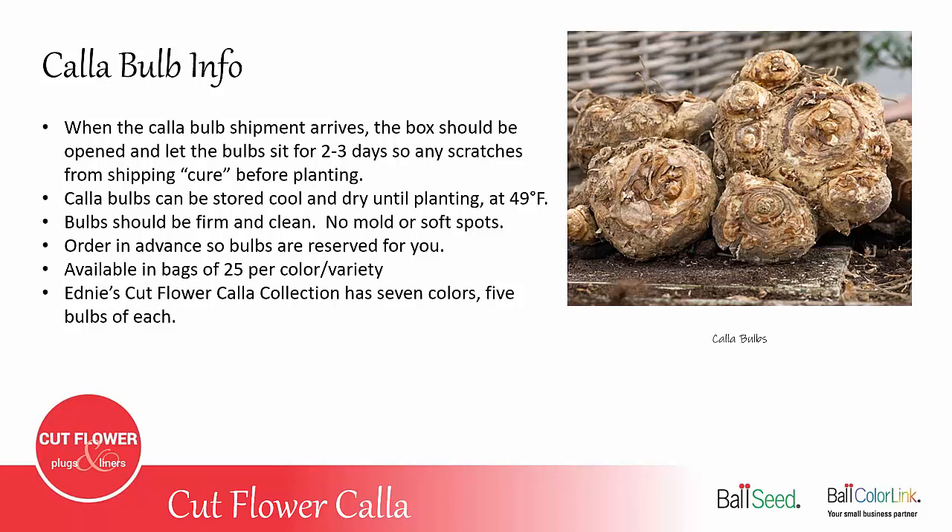You want to make sure you order the bulbs in advance so they're reserved for you. That means if you want to plant bulbs every four weeks all summer, you want to place that order in the spring and just schedule different shipments throughout the season.